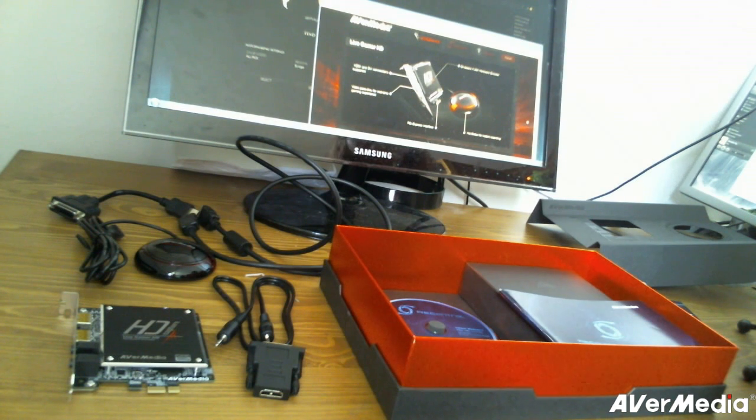Anyway, thank you if you took the time to watch this unboxing video. Like I said, the next video on the topic will describe how to set up your Live Gamer HD card. I will be back for that. So thank you, and have a good day — later.